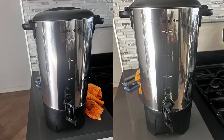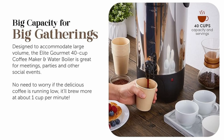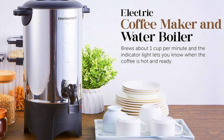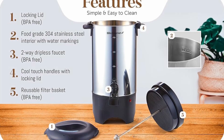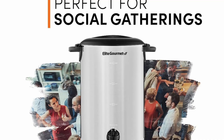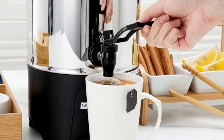Feature 2: Convenient two-way dispenser for versatile serving. The Elite Gourmet Coffee Urn features a two-way dispenser that lets you fill single cups or larger carafes effortlessly. For single cups, simply flip the lever to dispense a quick cup. For continuous pouring, the lever can be locked down, allowing you to fill multiple servings or a larger container with ease. This feature provides flexibility and convenience, catering to different serving needs during events.